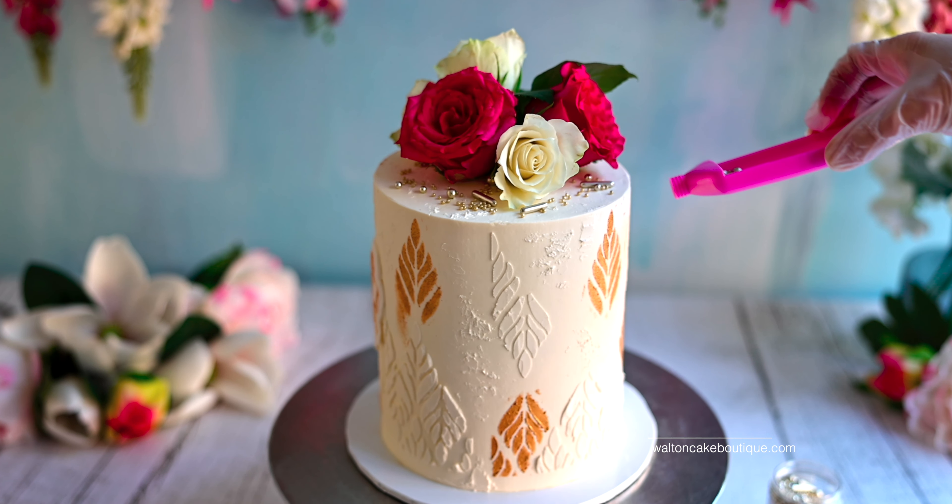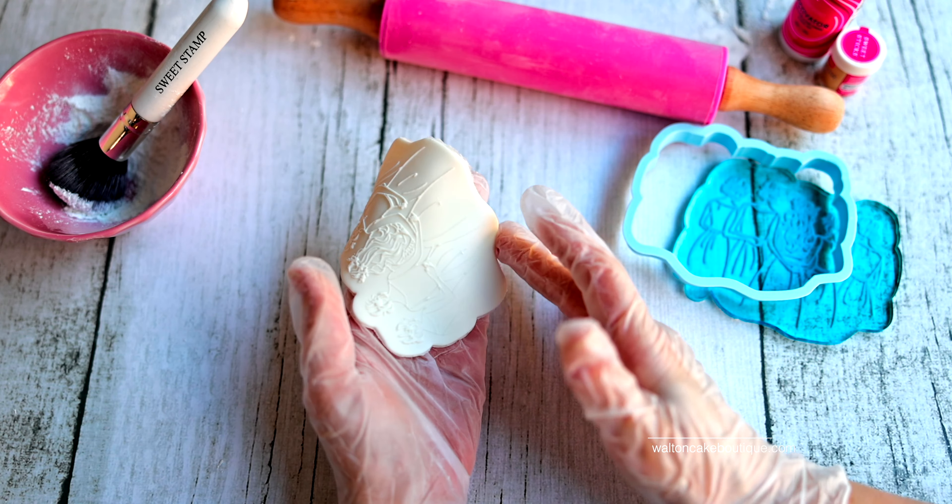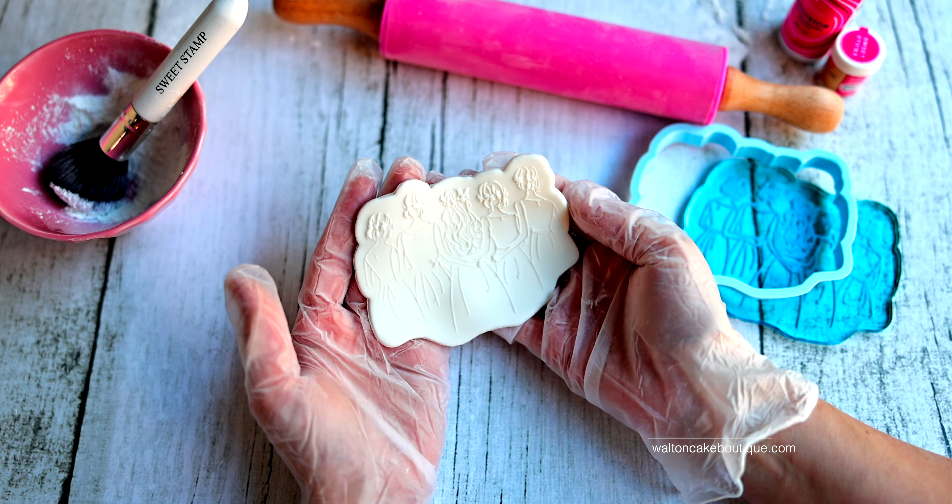I then placed the stamp face down onto the fondant and firmly rolled the pin over the stamp, making sure the stamp stays in place. Then I removed the stamp and used the bridesmaids cutter to cut out the fondant decoration. I then gently removed the excess fondant from around the cutout.